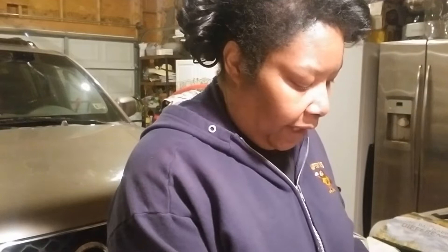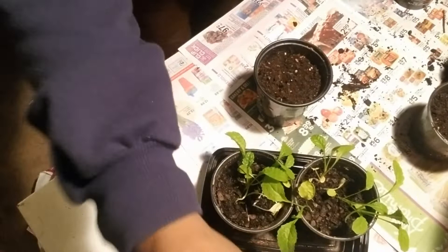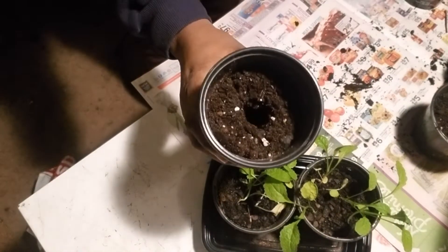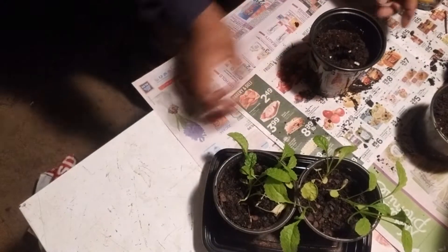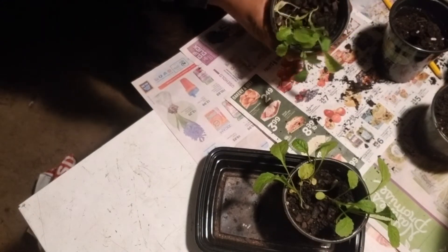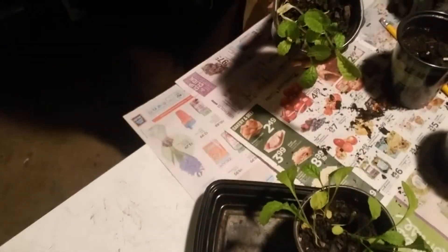So let me get situated and let's get these things planted, because these things have been growing inside my house and I'm sure they do not like this cold temperature out in this garage. So let me bring it down and show you exactly what I'm going to do. I have already amended the soil that they will be going in, so let me take them out of their containers. I'm going to try to be as gentle as I possibly can.